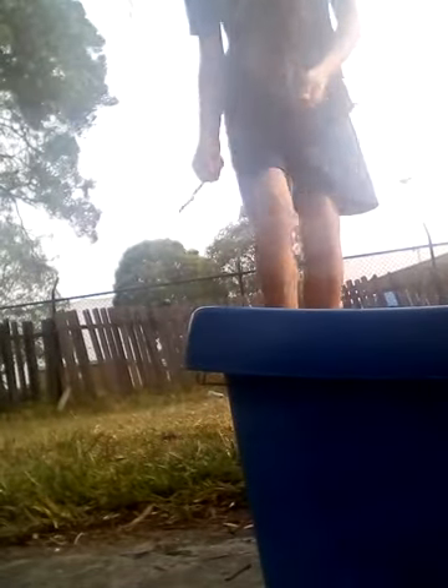Now, I am a trick shot wizard. This is the two-way shot.